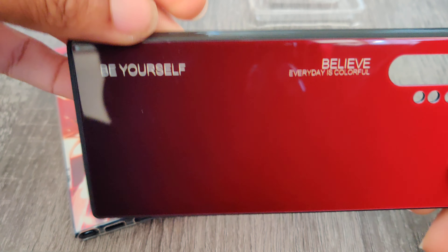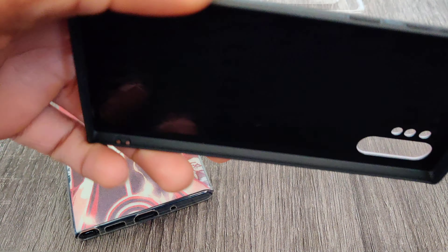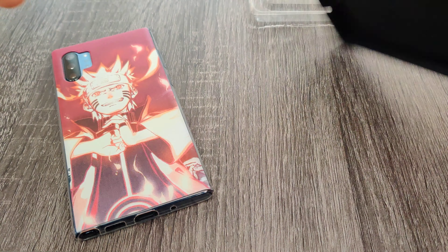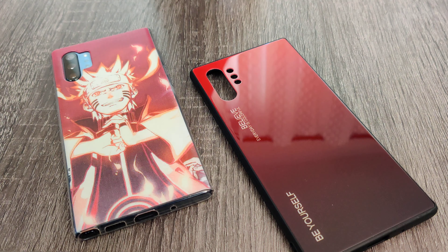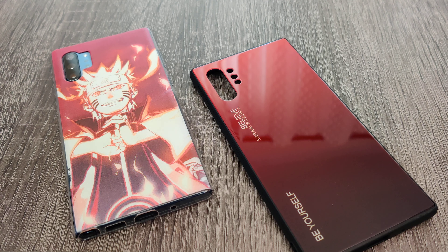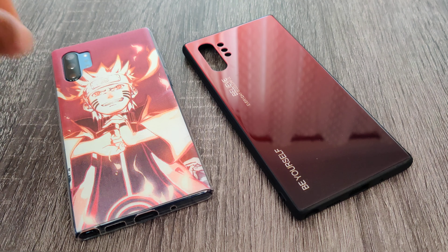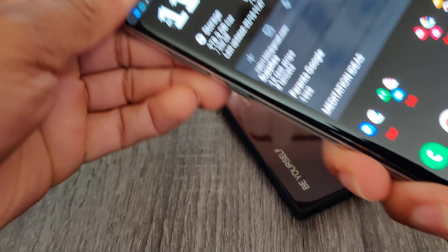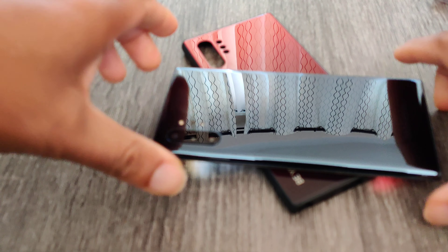Not too bad. "Every day is colorful and be yourself" — words of encouragement. That's a nice little pattern on the inside. Naruto probably feels extra offended right now — he's like, you gonna take me off for this regular phone case? But it's actually pretty nice. We'll see how long it lasts. I never heard of this brand but I saw it in the pictures and was like, yo, this is dope.